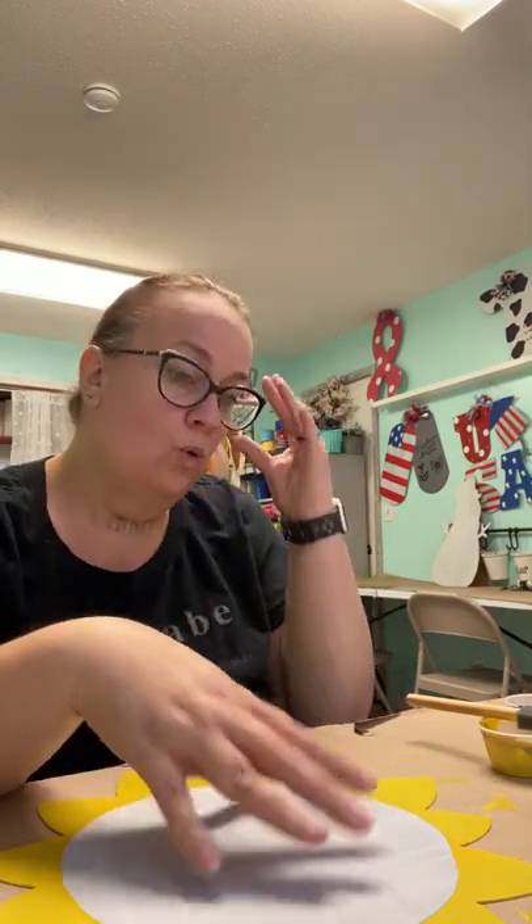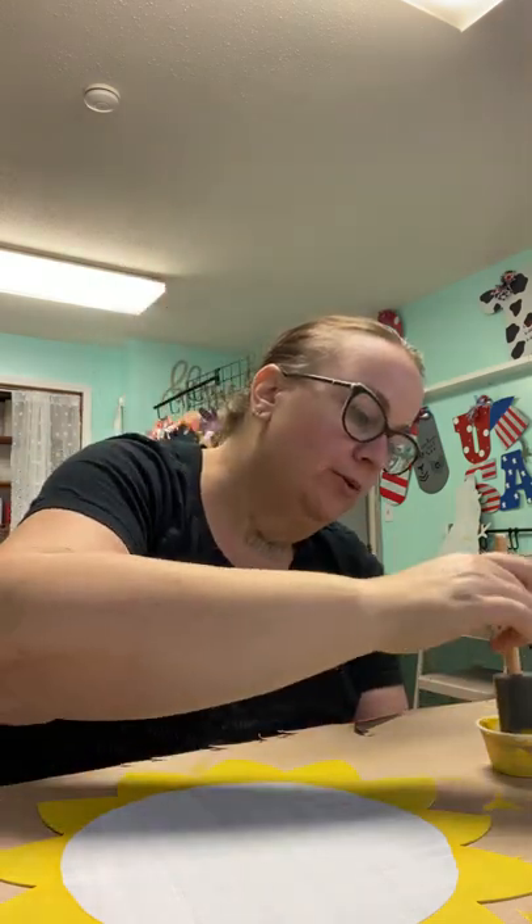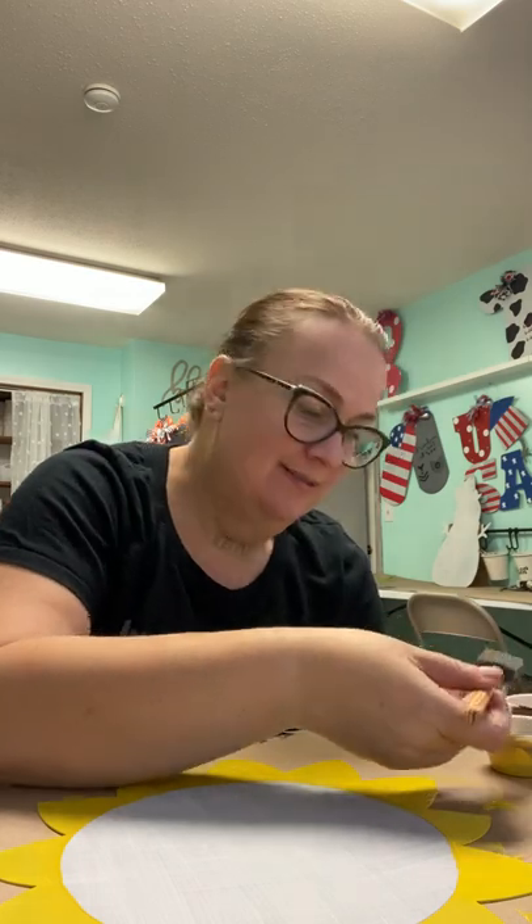Normally I would tell you to do the black center next or do it while the yellow is drying, but on this shape we're going to do all yellow first. The reason is that the black-brown center will cover any mistakes around the edges — I don't want to keep putting black and yellow on top of each other. If you've painted with us before and don't think you're going to have any oopsies, you absolutely could. But I'm going to do all the yellow first.